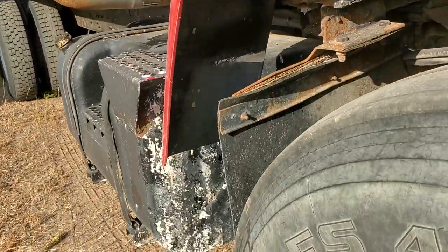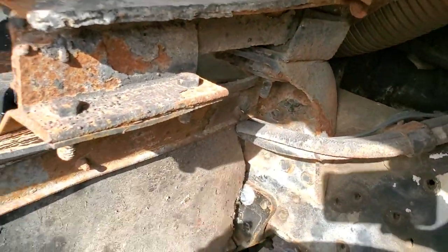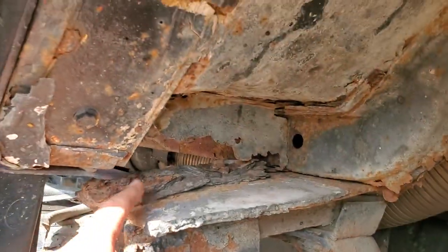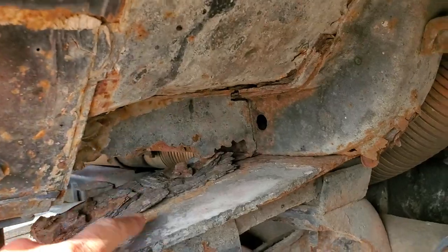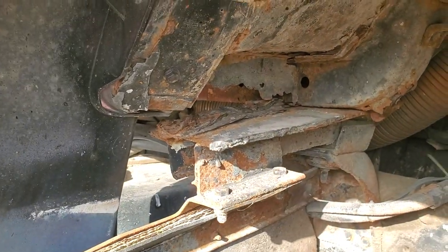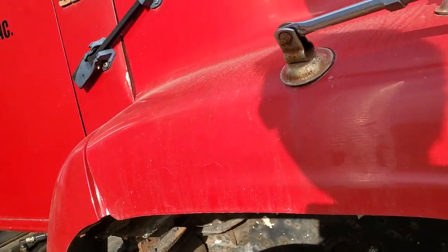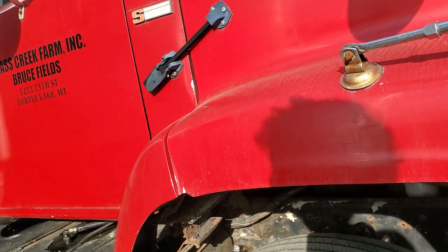The only thing that's not good — I don't know if you can see the mount — that I-beam is holding the cab up, but not great. So that's next to get replaced ASAP. It's good for a little while, but not long-term.